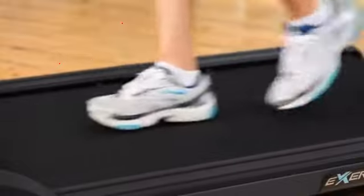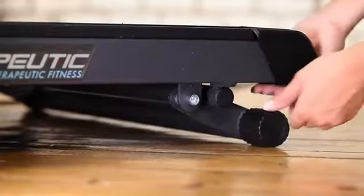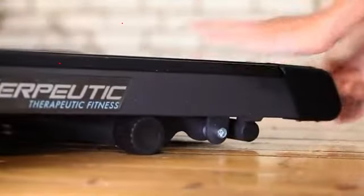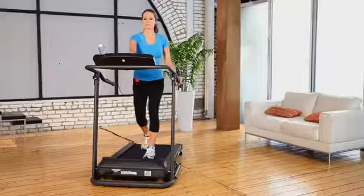The Exerputic Fitness Walking Electric Treadmill has a two-position manual incline feature where you can adjust the incline position very easily to change the intensity level of your workout. Burning more calories and gaining more strength is easy when you're on the Fitness Walking Electric Treadmill.